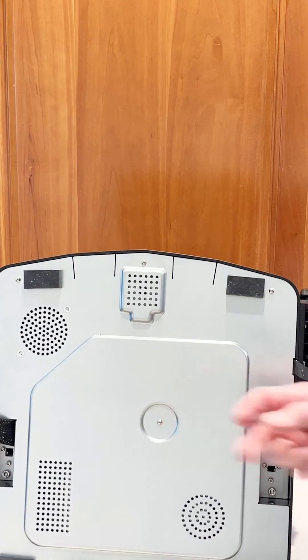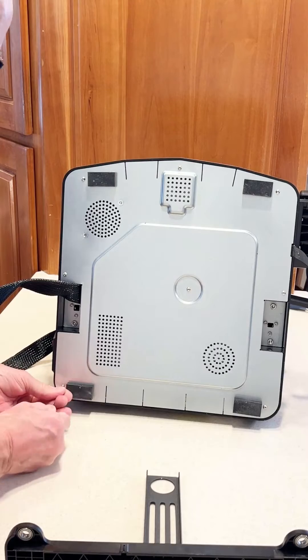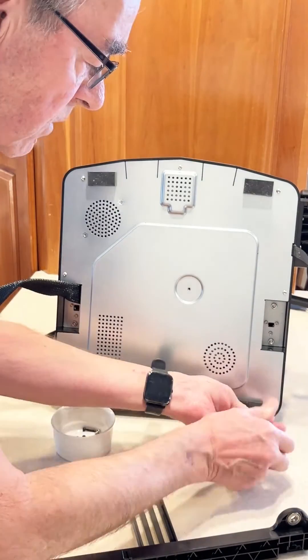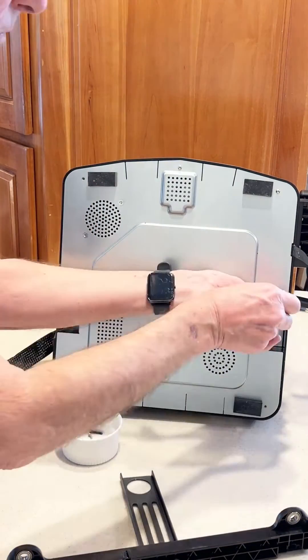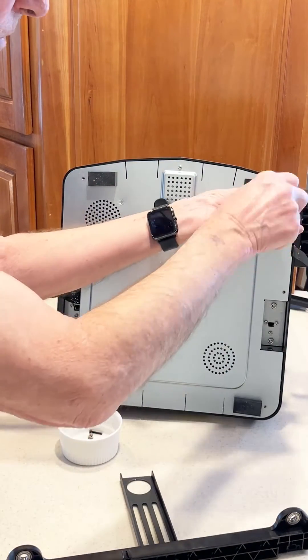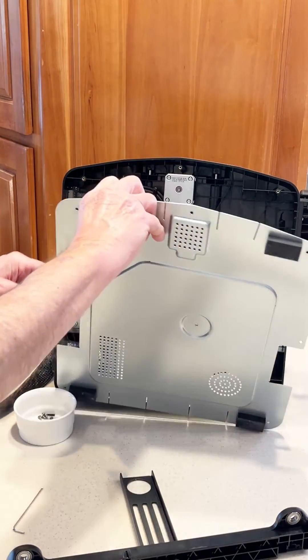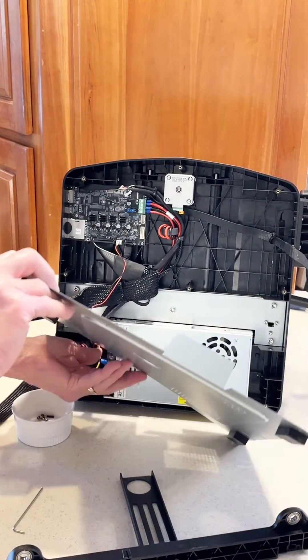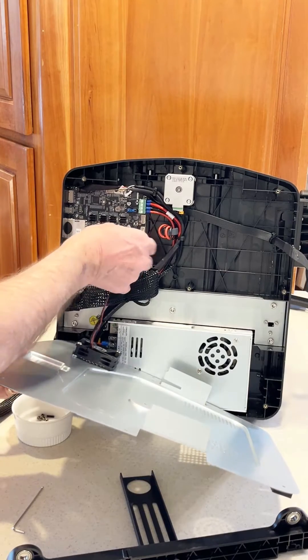Now we need to remove the bottom plate. You can maneuver this cable out of there and pull off the fan connector.